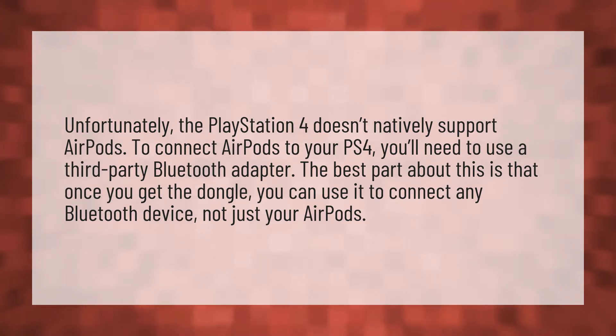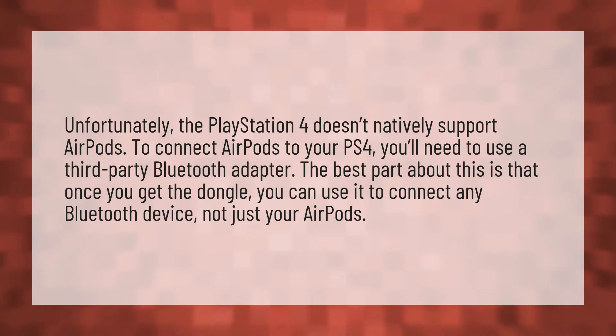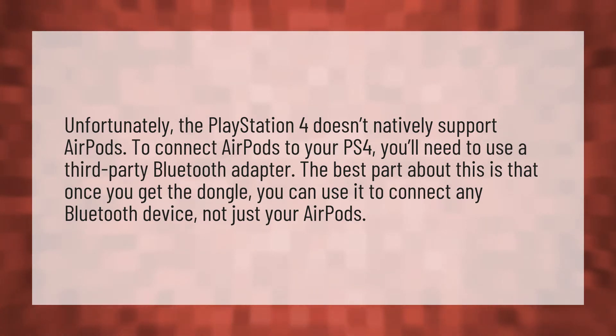Unfortunately, the PlayStation 4 doesn't natively support AirPods. To connect AirPods to your PS4, you'll need to use a third-party Bluetooth adapter. The best part about this is that once you get the dongle, you can use it to connect any Bluetooth device, not just your AirPods.